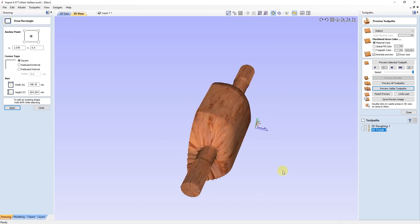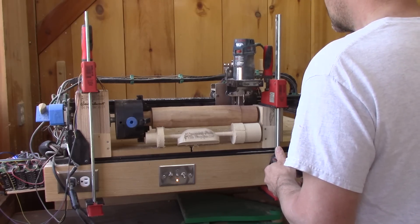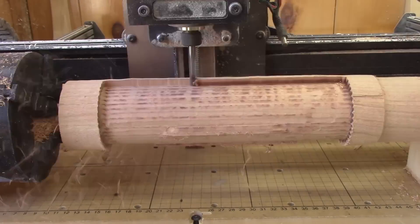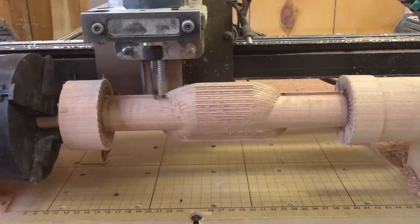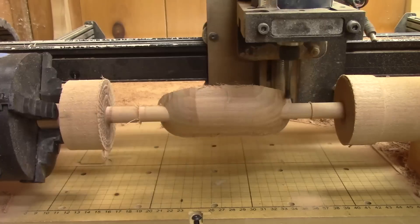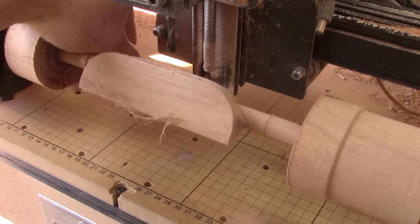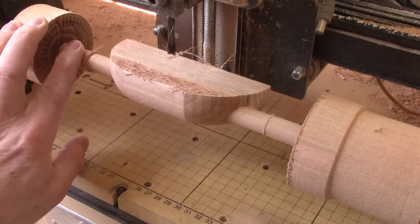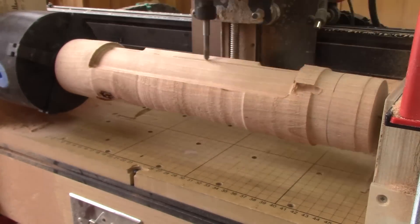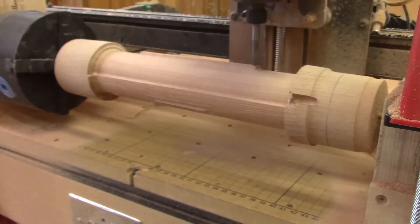I save it and return to the CNC. I place the router bit to the right height, move it to the center of the pole, and I can carve my first one. This is obviously fast-forwarded, because in fact this actually takes four hours to finish the job. Here's the final result — not bad. But I don't like the frills everywhere. So for the next one, I'll use a ball-nose router bit instead of a flat mill. And off I go again for another four hours.